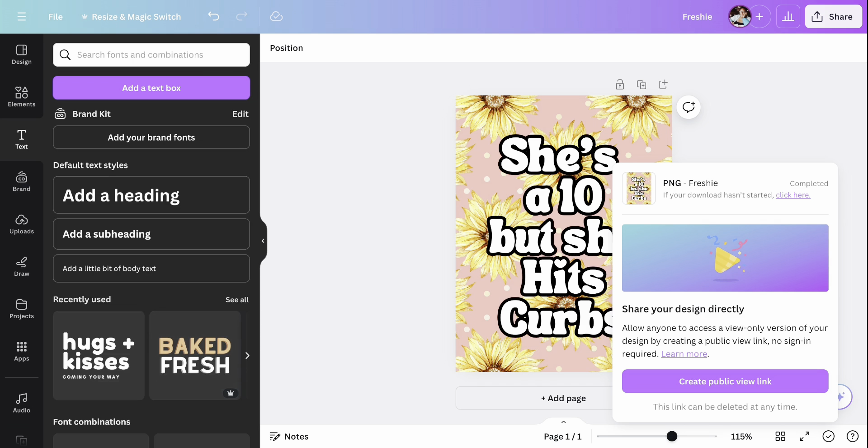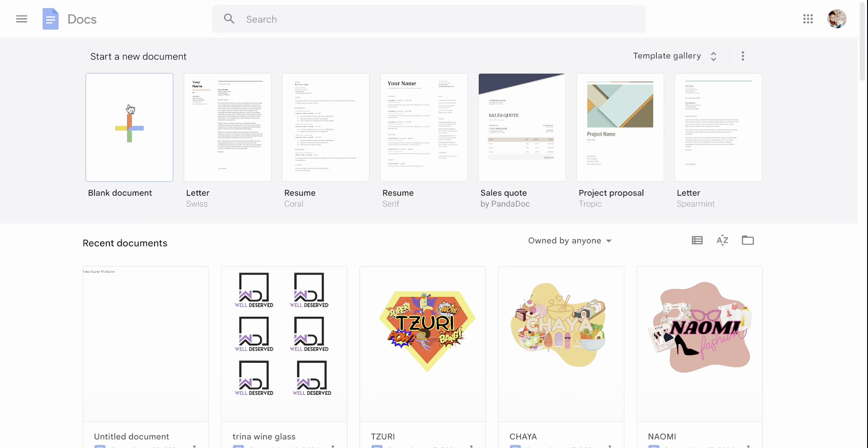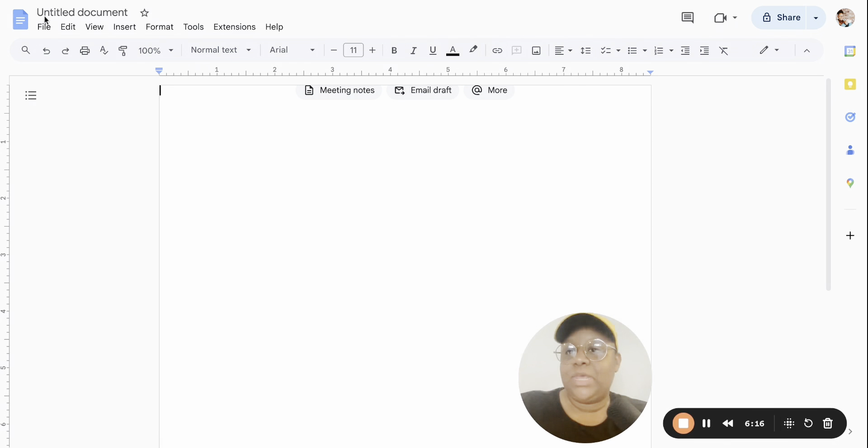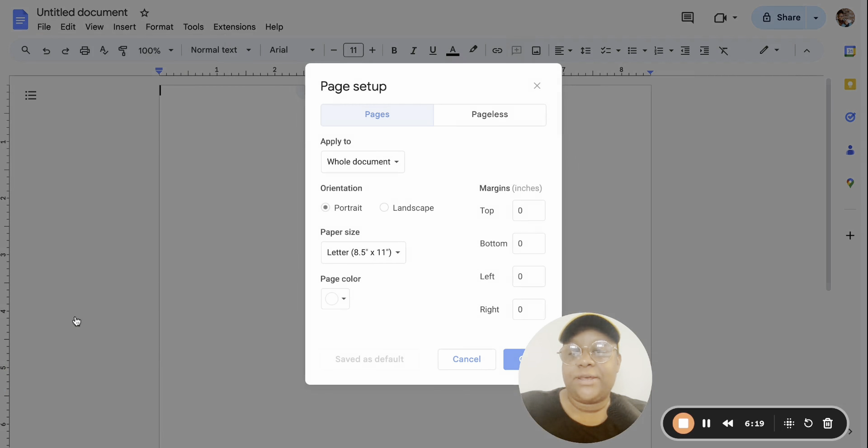Now we're heading to none other than the most high-tech system ever — Google Docs! This is where we are going to print our freshie. Go to File, then Page Setup, and make sure all of your margins are set to zero. They're usually set to one by default, so change every single one of them to zero.